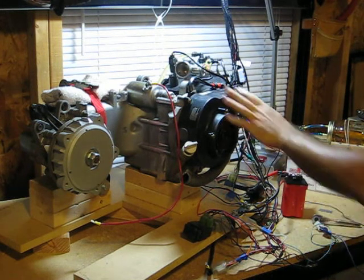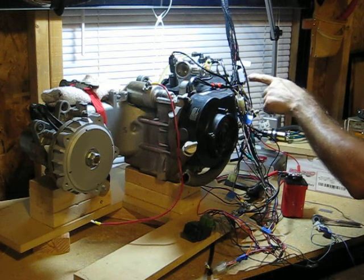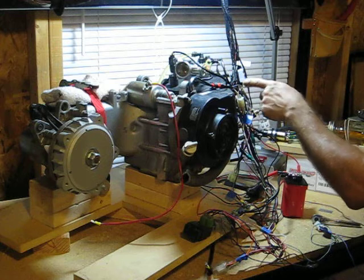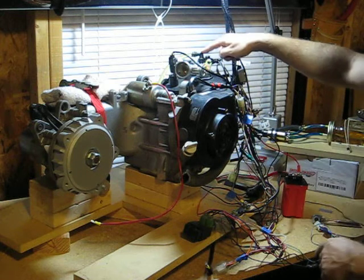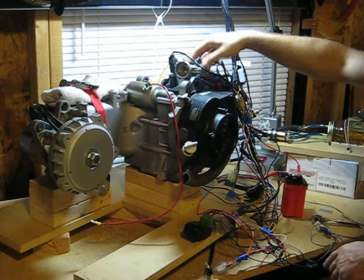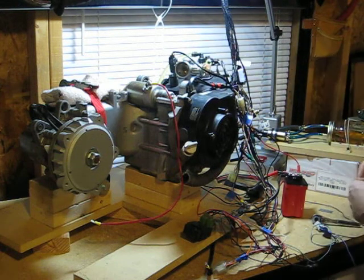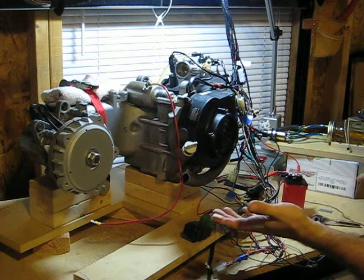We're going to test fire the PGO GY6. We've got our Echotron's fuel injection kit. This is the GY6 specific one. It's got the injector on the neck as opposed to being part of the throttle body. Since this is a 125, it was what was recommended.